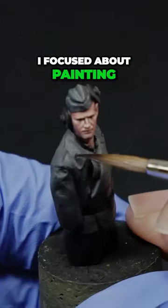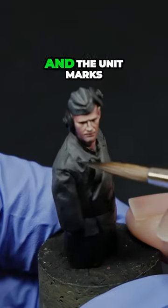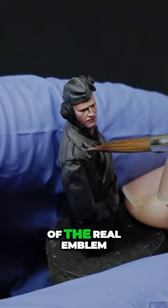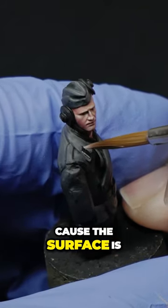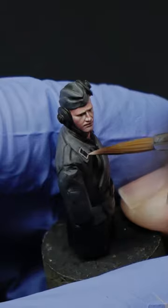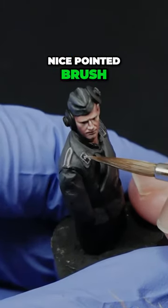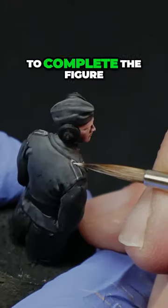Next I focused on painting some freehand emblems and the unit marks. Here it's better just to make a simple sketch of the real emblem, because the surface is too small and you won't see the difference. Working in small sections and using again a nice pointed brush, I finally managed to complete the figure.